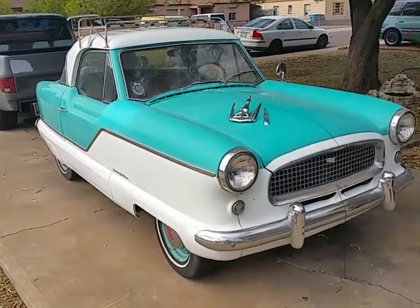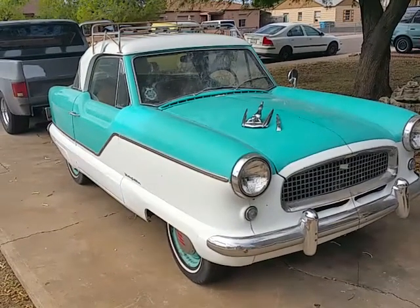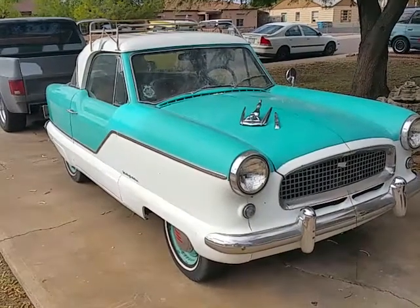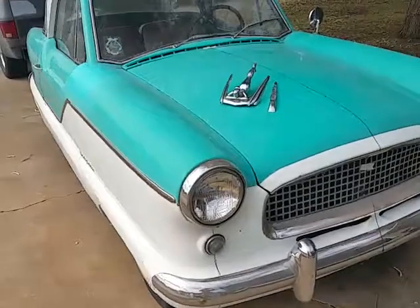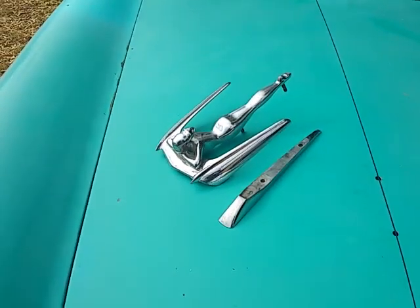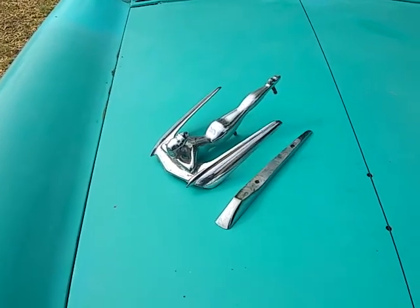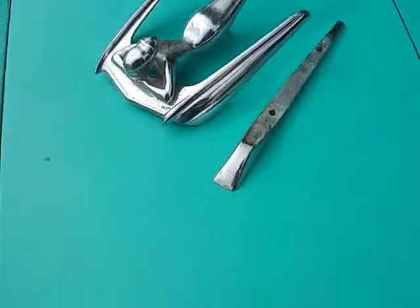Good morning everyone and welcome back to another edition of Jeff Jones Customs. Today I'm going to show you how I put the hood ornament on my '59 Nash Metropolitan. I ended up getting this nice hood ornament, which was a dealer-installed option for these cars during certain years they were made. I found one that had a nice look — it's a little beat up, just like the rest of the car, so it kind of fit the image.